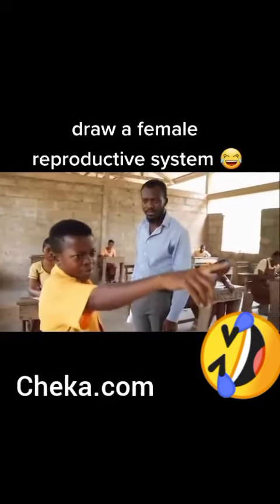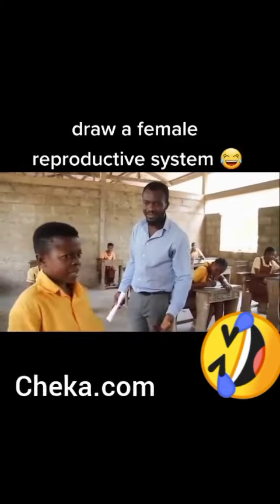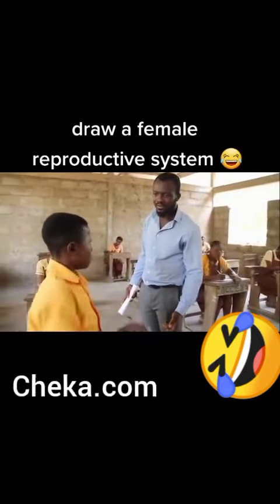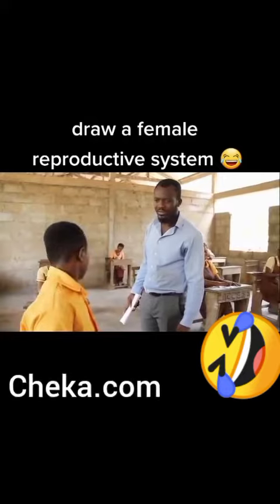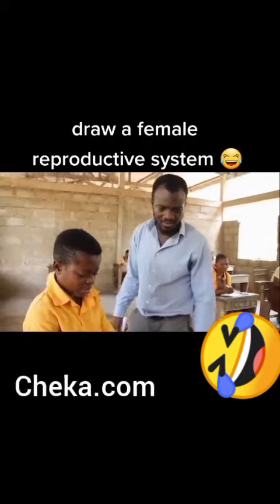The first question is: draw the female reproductive system, and the original one is here. So I was photocopying. The original one is where? You see the legs. The female reproductive system is here.